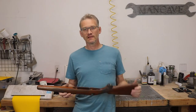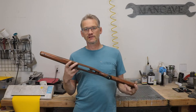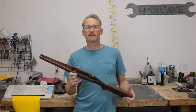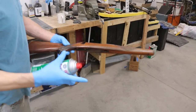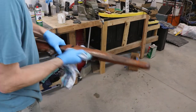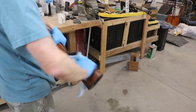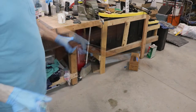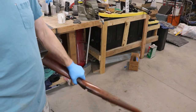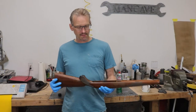The first step into a successful Cerakote job is a proper cleaning and degreasing. On this wood stock I'm going to use a bunch of brake clean and really scrub it down good before we get into the sandblast. I'm going to do that a couple more times just to make sure we've got all the oil that could be anywhere near the surface taken off.